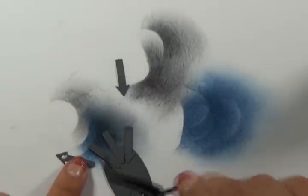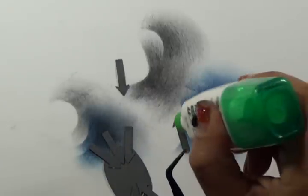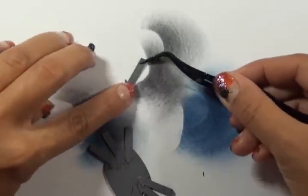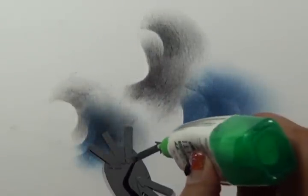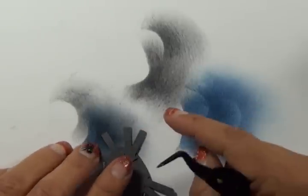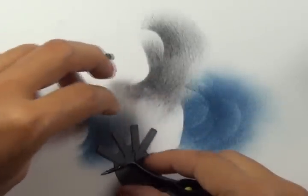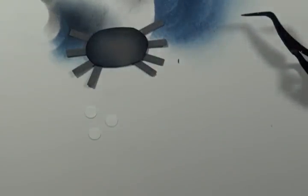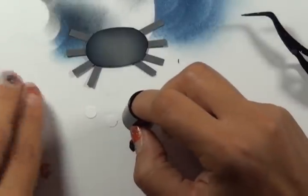I'll just put a little bit of glue and then let it dry. Once it's dry, take your quarter-inch hole punch and sponge lightly on one edge to create the eyes.